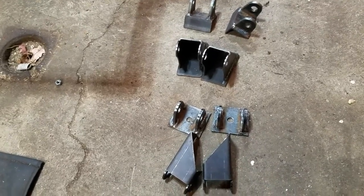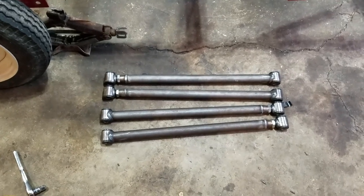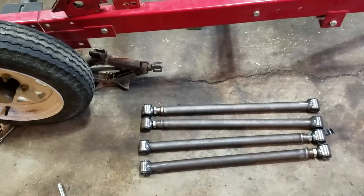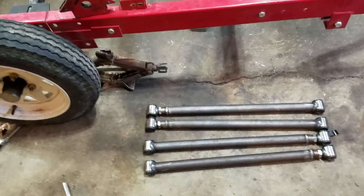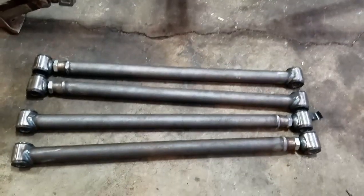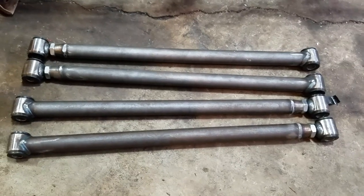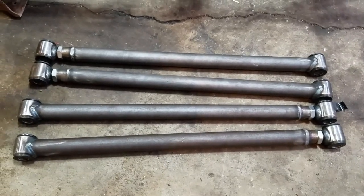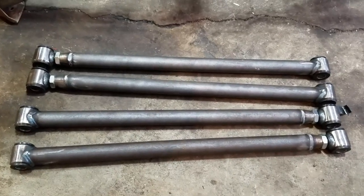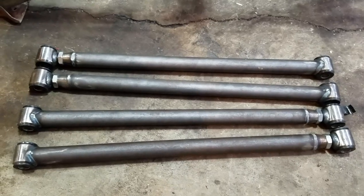Today I want to get them welded to the frame, get the frame cleaned up, and get all that powder coat off. I also have to verify these links are all the same length so that when I put it all together I can use them to make sure the axles are square to their mounts. I did end up buying heim joints for these which will be here this week, so I'll be modifying these and getting rid of those crappy plastic bushings. Probably would have been better to start with some DOM tubing and build my own, but working with what I got.